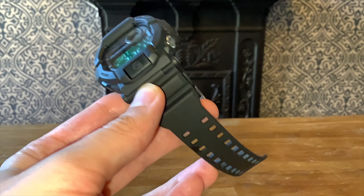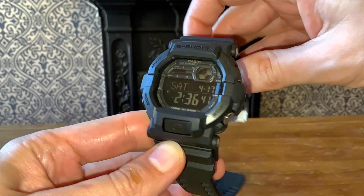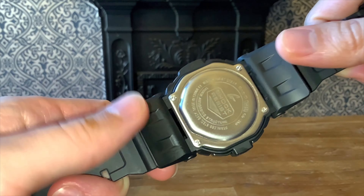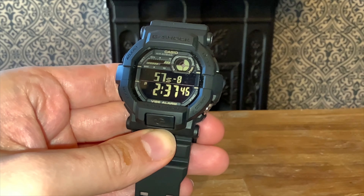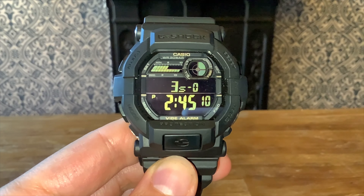Here is my GD350. You can see the pretty chunky strap. If you flip it over onto the back, you can see these wings, which make it a nice fit to your wrist. I wanted to show you the so-called Vibe Alarm — you have this one button switch that takes you onto the Vibe Alarm. Take a look.